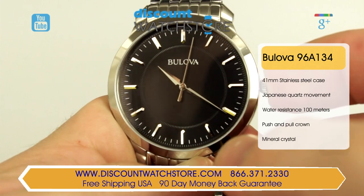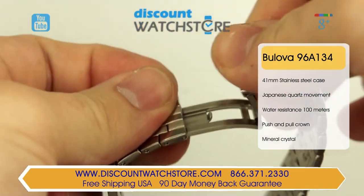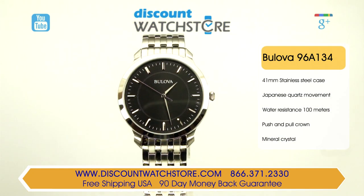The bracelet on this piece is also stainless steel and measures 20 millimeters wide, secured by a deployant clasp. With a water resistance of 30 meters, this watch is designed for daily wear.